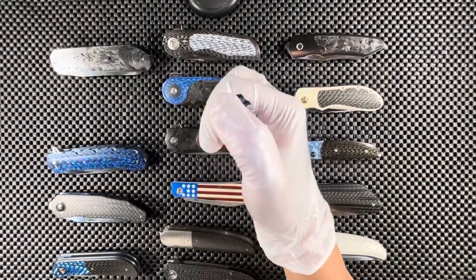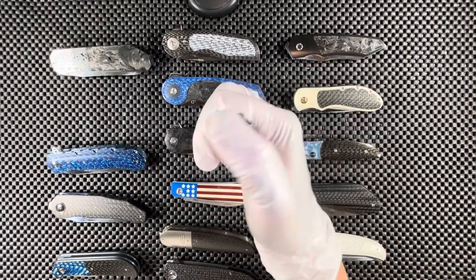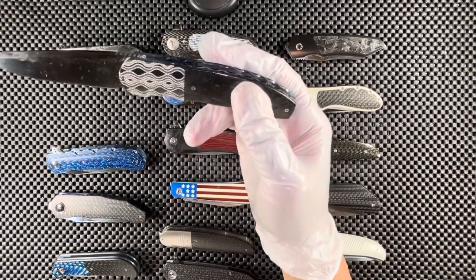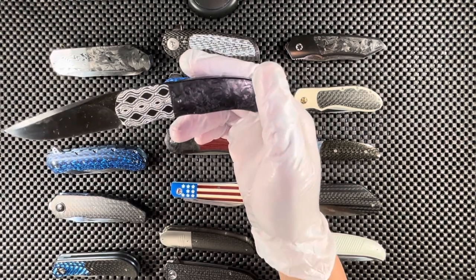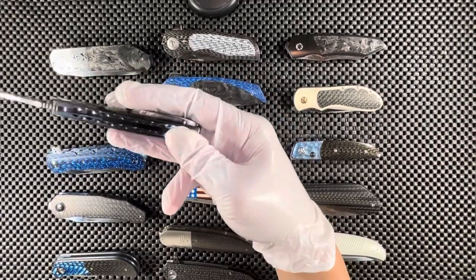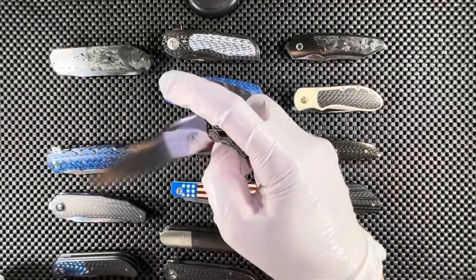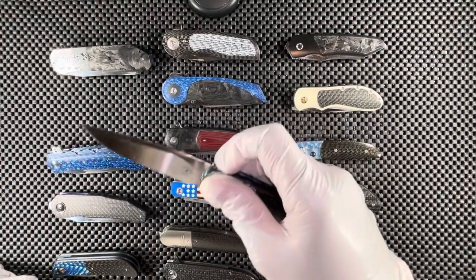The next one is the L48 front flipper, I believe. It has zirconium for the bolster work and a shredded marble carbon fiber for the scale. The file work is all done by hand — a really spectacular looking piece. It runs on ceramic bearings, super smooth.